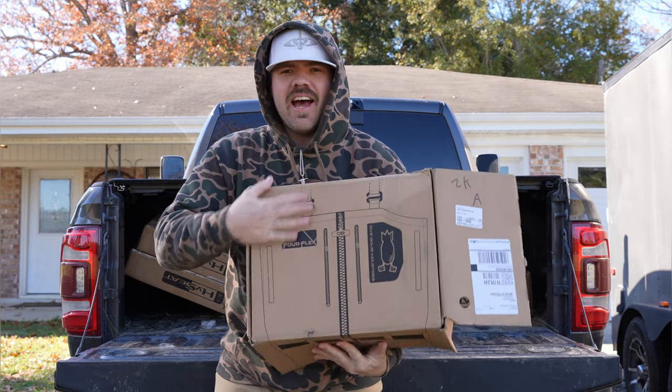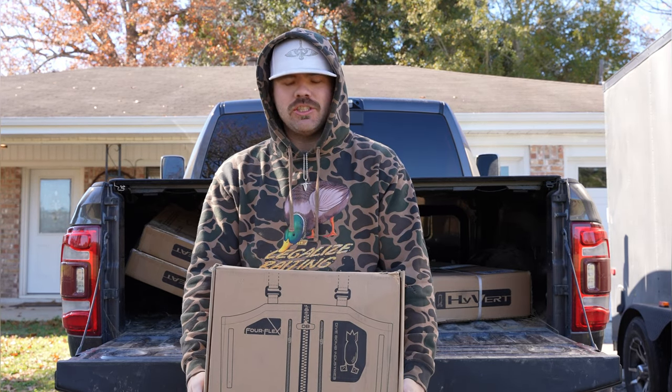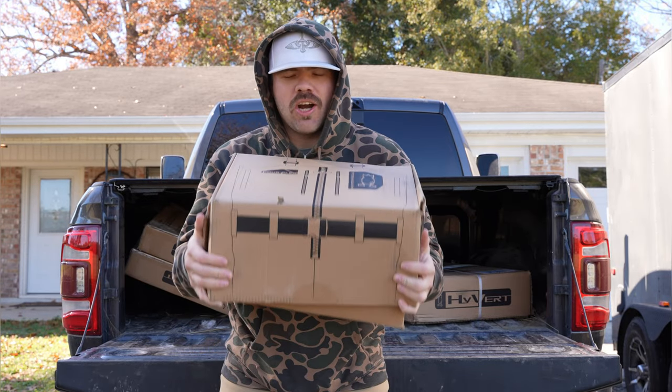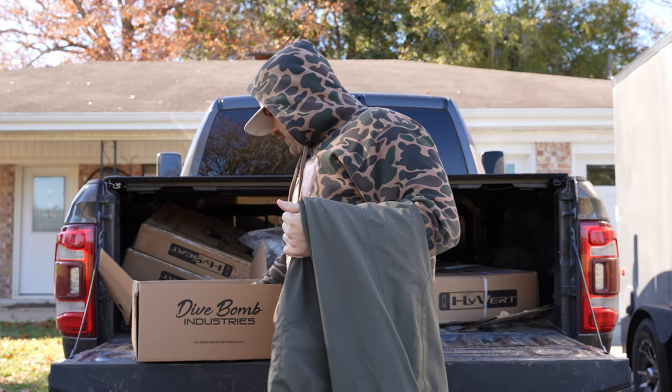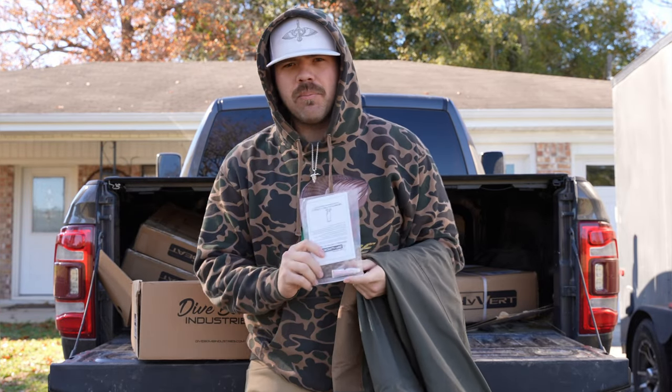Alright, here are the Dive Bomb zip waders — already opened the box. These are made with a four-flex material, supposed to be a stretchy membrane. Inside the box you get your waders and a repair kit — hopefully I won't need it. This leads me to why I went with Dive Bomb. I know people will ask why I didn't go with Shun or Sitka, saying they're knockoffs — honestly, I've never personally been let down by Dive Bomb products. I hear a lot of horror stories about Sitka's warranty.